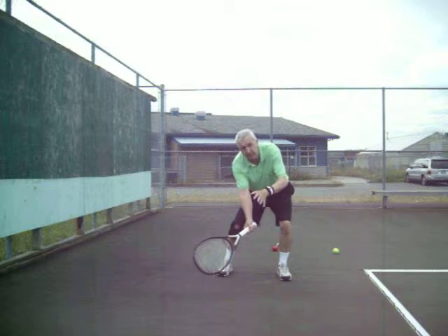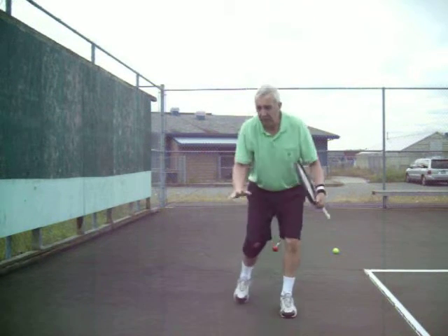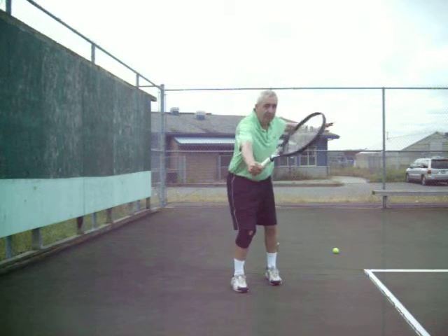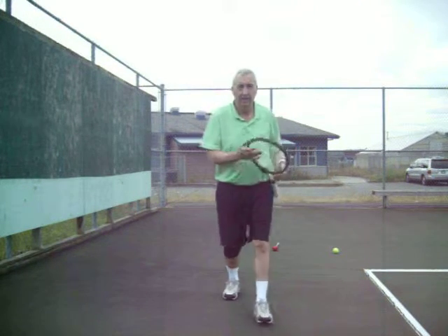That's going to help you get those ones that just come over the net, right at your toes — boom, get that thing back. Once you get that, the ones that are a little bit higher are going to be easier. You're going to get that left hand in position, but still you're trying to hit a deep shot. Alright.